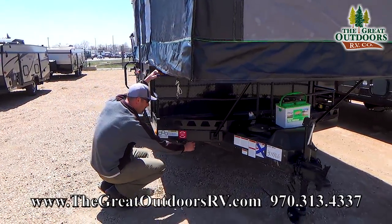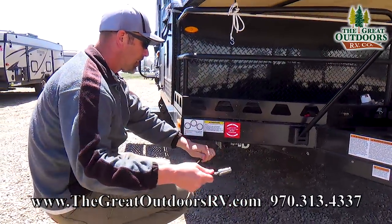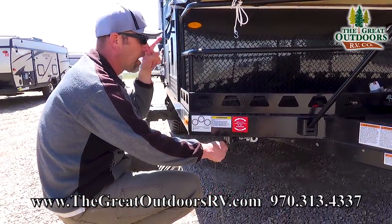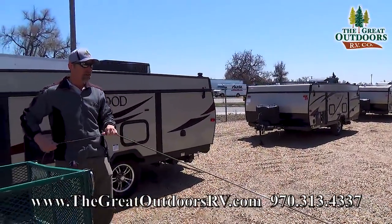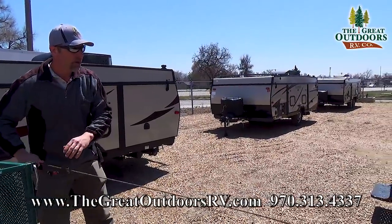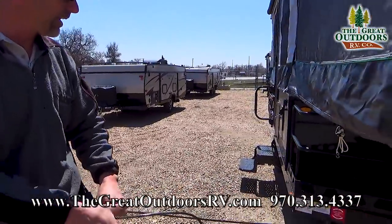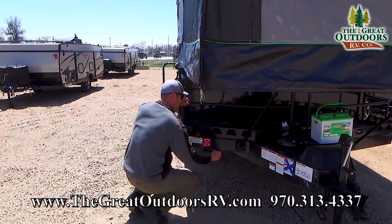One of the things this 2280 is going to offer you is a toy lock. You can bring all your toys along and there's a little cable that just wraps around all of your personal belongings so they don't grow legs while you're camping at the campsite. It's a nice little addition to the ESP.